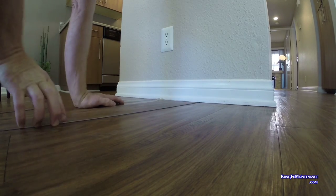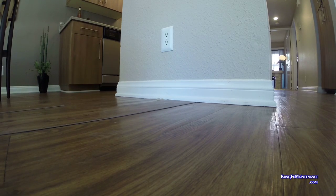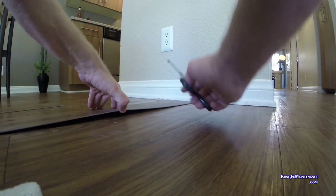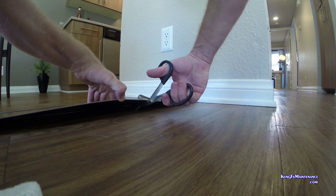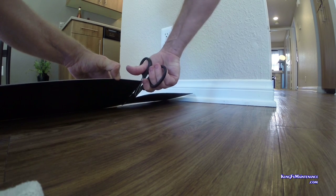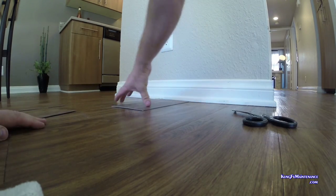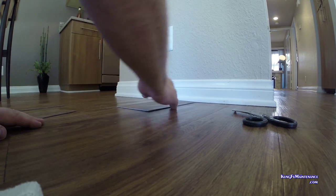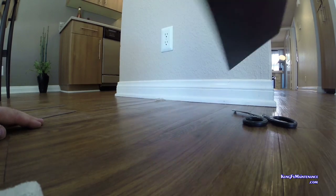I'm gonna trim these down to fit. What I have is some surgical scissors — very strong scissors. I'm just gonna keep it at the back of the scissors so it doesn't break through. Okay, and that looks pretty good. That'll be our piece, and I can get some underneath the deal.